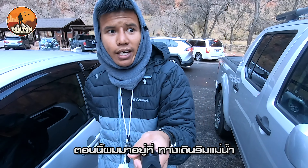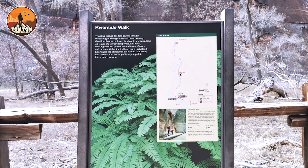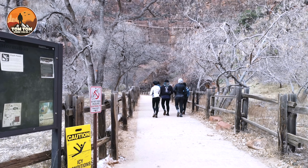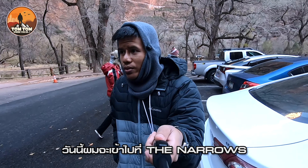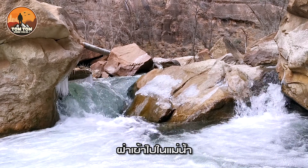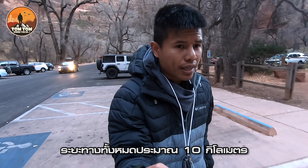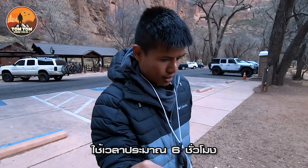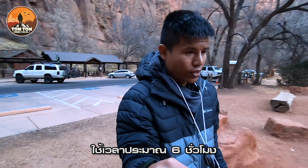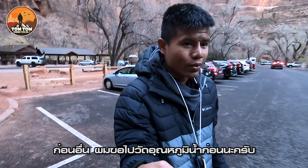So right now I'm at a river walk trailhead. We are going to hike into the river — it's called the Narrow. The hike into the Narrow is about six miles. It will take six hours for the round trip. But first, let's go check out the water temperature.